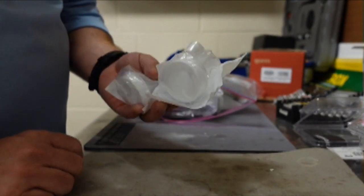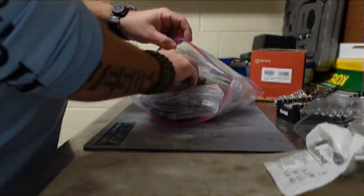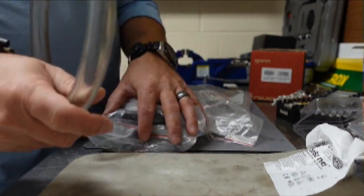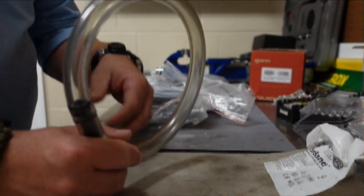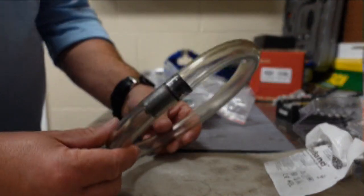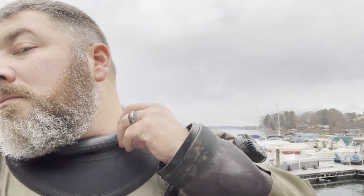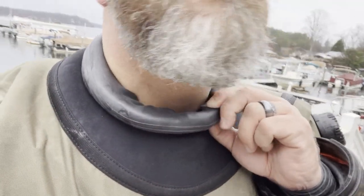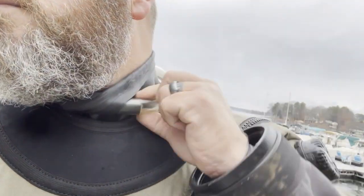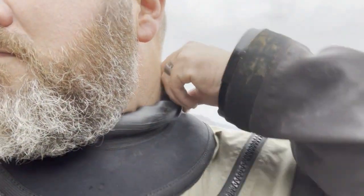I have several extra condom catheters for my p-valve. I also keep a neck ring — these are really useful especially for dive instructors. If you're going to be wearing your dry suit on land for a while, the neck ring lets you pull your neck seal around it so you don't have that tight squeeze around your neck the whole time. It also allows the suit to breathe, so you're not just sitting there sweating.